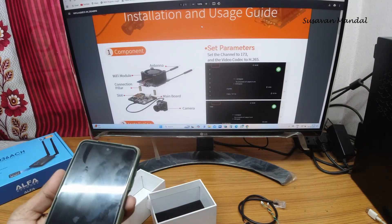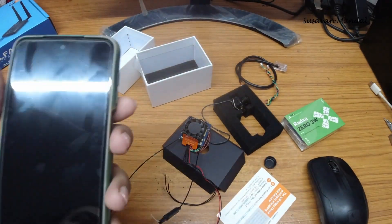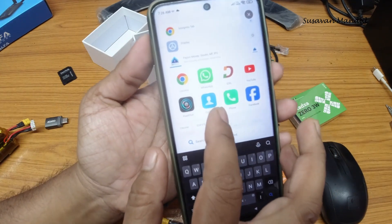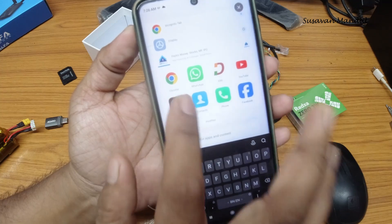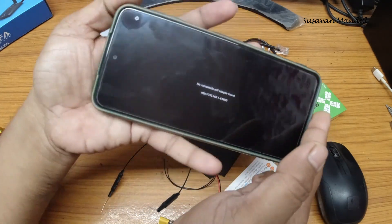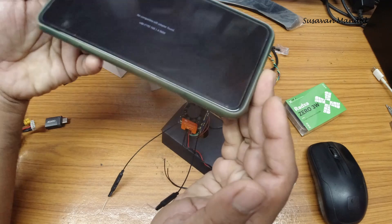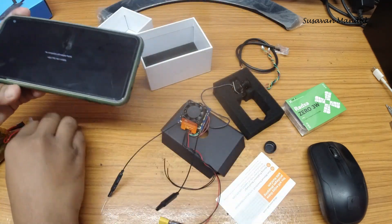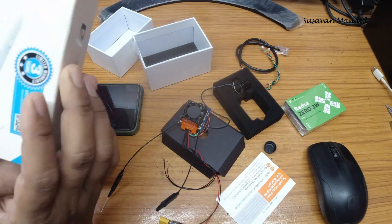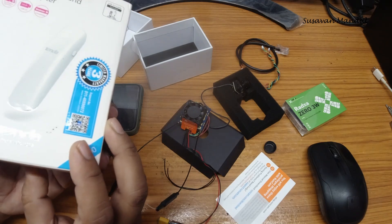I have already installed it. This is the Pixel Pilot app. Let's open it. You can see it says 'No compatible Wi-Fi adapters are found.' I have not connected any Wi-Fi adapter yet. As I mentioned earlier, we can use any Realtek 8812 chipset-based Wi-Fi adapter.